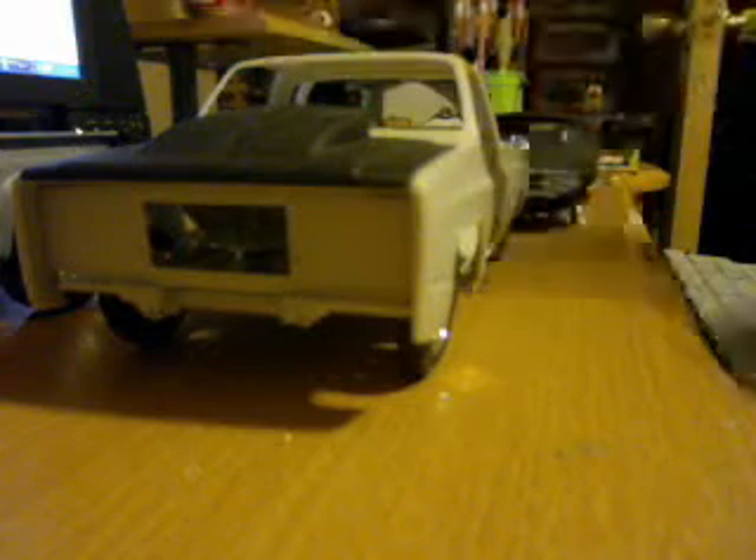This is one of my new projects, even though I haven't finished the bird or the pulling truck. This is my Pro Street Chevy 1984 GMC, which was supposed to be a 4x4, but I didn't want to build it 4x4 — I wanted it just for the body. And this is what she looks like so far.